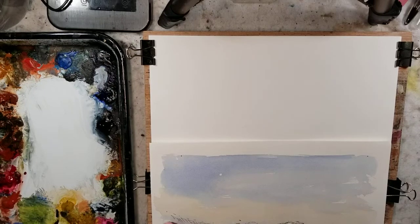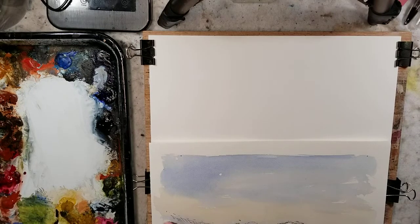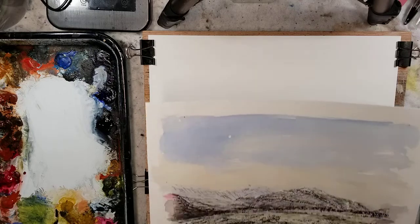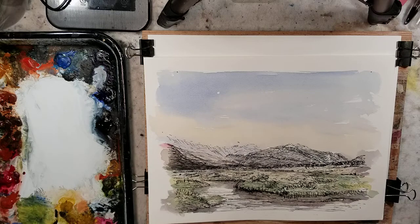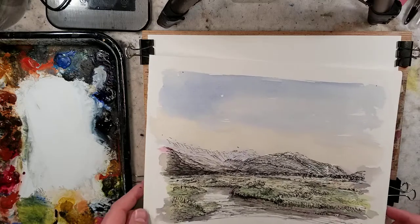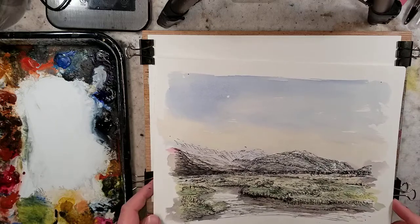Hello everybody and welcome to Andrew Broussard Watercolors. Today I want to do a super quick fast and loose watercolor painting using the Ron Ransom palette. I previously uploaded a video where I had taken a pen and ink sketch and used the palette over that, and somebody commented saying they would have liked to see the painting done without the pen and ink. So I'm going to do a fast and loose version of this.